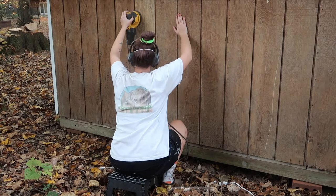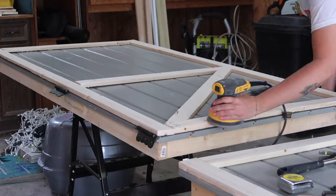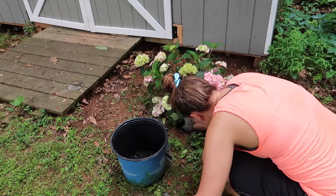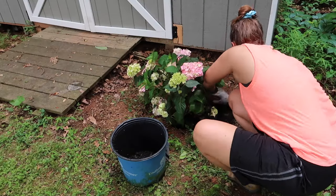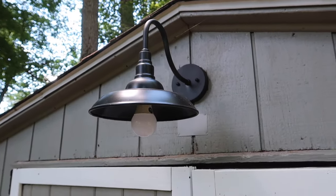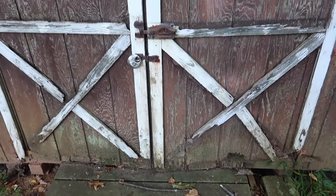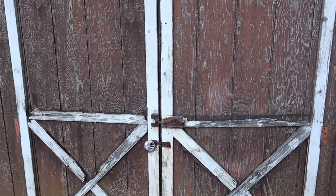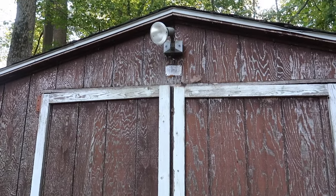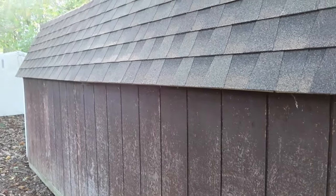Hey everyone, welcome back to my channel. Thank you so much for being here. In this video I am sharing my DIY shed exterior makeover. This is the storage shed that I have in my backyard — the wood was looking extremely shabby in a lot of areas, the paint is almost entirely faded off. So you're going to see me clean, prep, paint, work on building new doors, and completely transform the exterior of the shed.